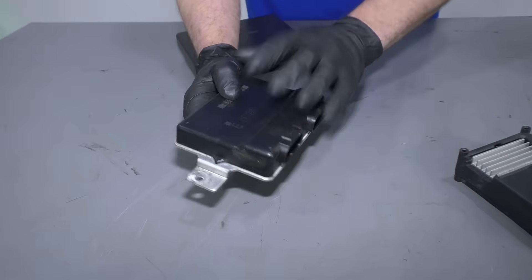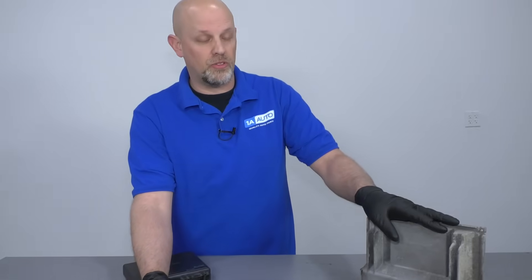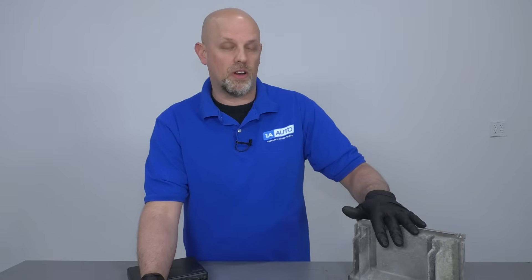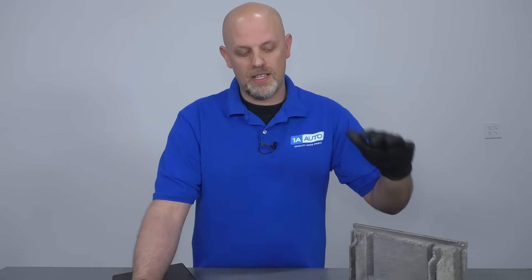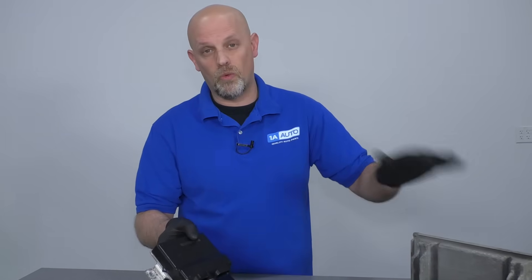Now let's talk about the fuel control module. Some vehicles won't have this — on some vehicles it's all going to be handled in the PCM, monitored and dealt with in there. But on some vehicles it's separate, so this has its own brain telling the computer what to do.